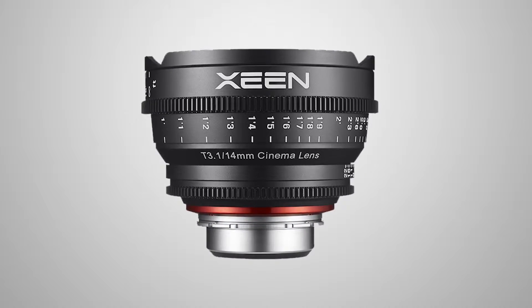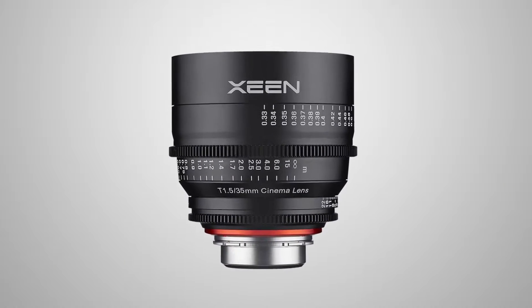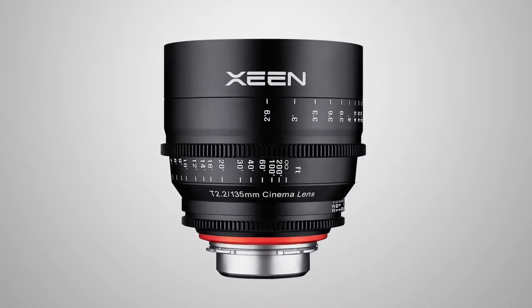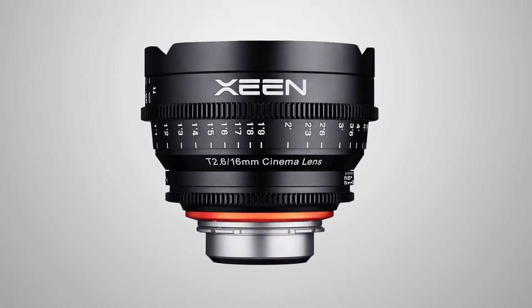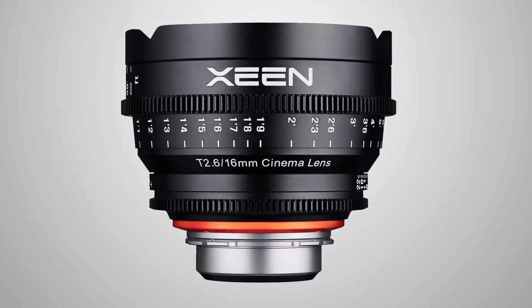The lenses include a 14mm, a 24mm, a 35mm, a 50mm, 85mm, and a 135mm. A new lens that will be available at the end of this month — which is October — is the 16mm T2.6 Zine by Rokinon lens.